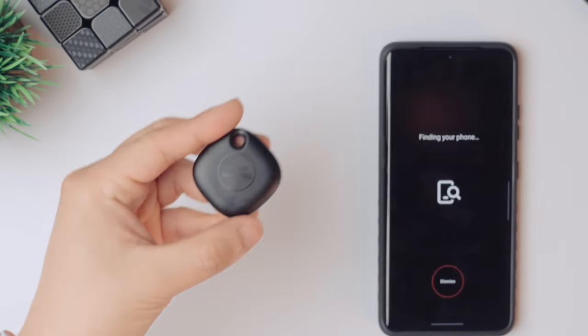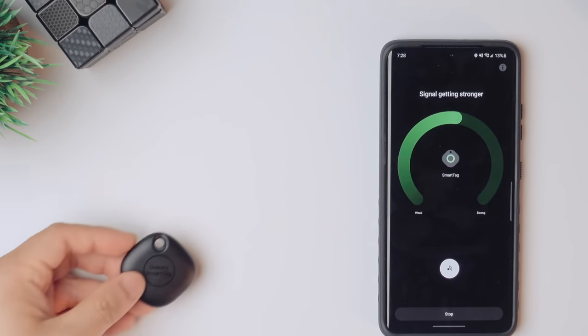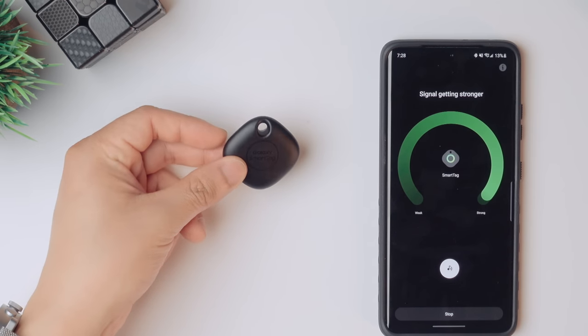This is one of Samsung's newest products — the Galaxy SmartTag. It's not just a Tile copy though. This has ultra-wide band in it, which is fantastic technology that provides more precise location tracking. You can even see it detect the proximity of the tag to the phone in the app. It works really well — it's kind of awesome.